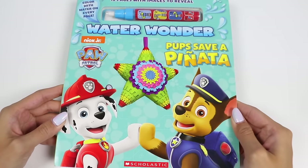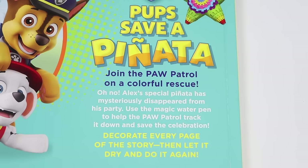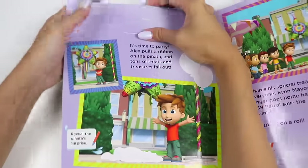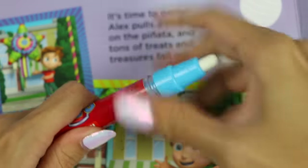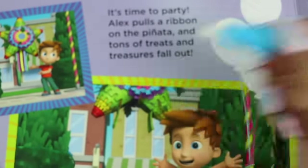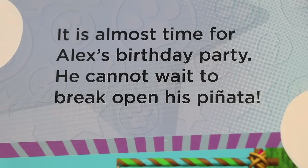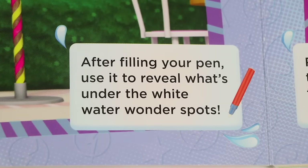On the front we have Marshall and Chase, and a colorful star pinata. On the back it says join the Paw Patrol on a colorful rescue. Oh no! Alex's special pinata has mysteriously disappeared from his party. Use the magic water pen to help the Paw Patrol track it down and save the celebration. Decorate every page of the story, then let it dry and do it again. Let's check out the water wonder pen. After filling your pen, use it to reveal what's under the white water wonder spots.